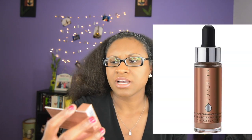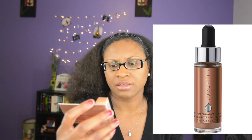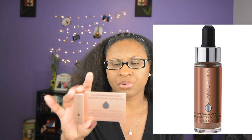The next product I have is by Cover FX — Custom Enhancer Drops. I have this in the shade Moonlight. With this product you're supposed to be able to add a drop to whatever — whether it's a tinted moisturizer, your foundation, or some type of primer. Available in six shades, Custom Enhancer Drops allow you to customize your favorite beauty products: moisturizers, serums, oils, primers, foundations, and tinted moisturizers by adding radiance or a bronze tint.